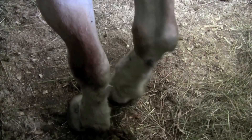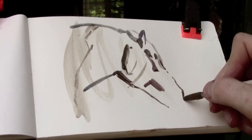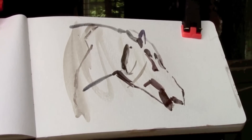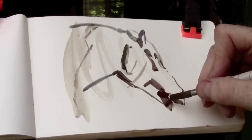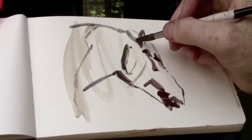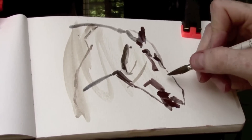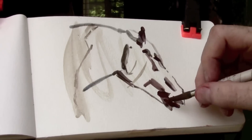No one's sure how old Turk is — they think he's about 20. Now you can draw completely with a brush. This is a fairly big brush, and an old worn-out one. The reason I like drawing with a brush is that I can get fine lines if I need, or I can get big areas of tone. And here I'm looking for the big planes of the muzzle, the ears.